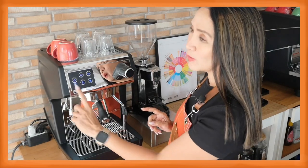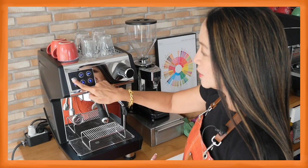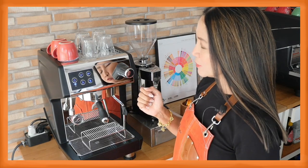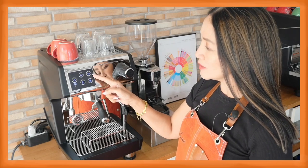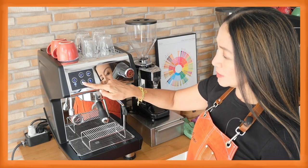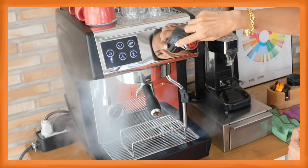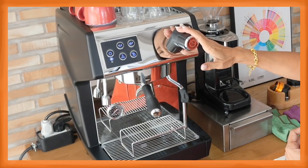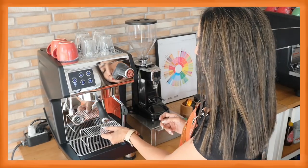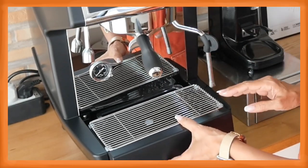This is the standby button, which is very useful — if you're not using your machine you can cut your electricity consumption. This is the single shot button, programmable for 30 grams of espresso out; this is the double shot, programmable for 60 grams out; this is the manual flow if you'd like to pull your shots shorter or longer; and this is the water dispenser button — all programmable. This is the knob for the steam, which is manageable because you can go full blast or reduce the pressure. The steam tip has four holes. This is the stand for the cup so you can use a tall or short cup. The drip tray can be attached to a drain pipe so you don't have to worry about draining it all the time.